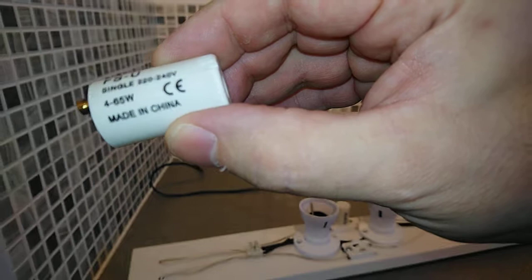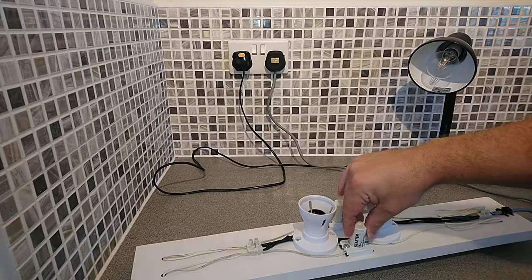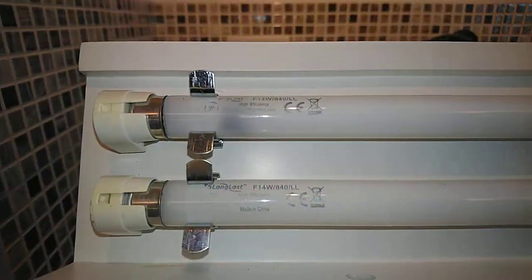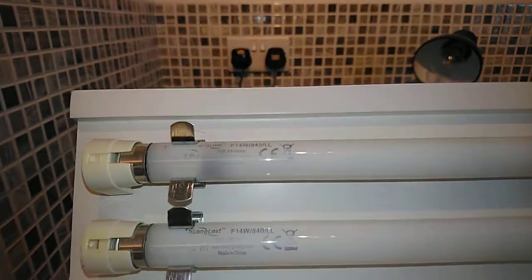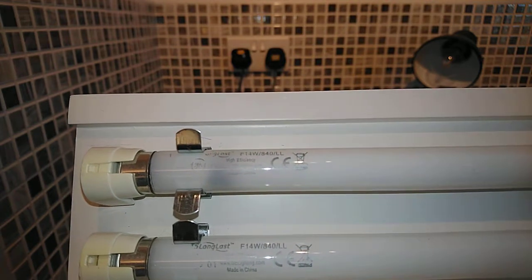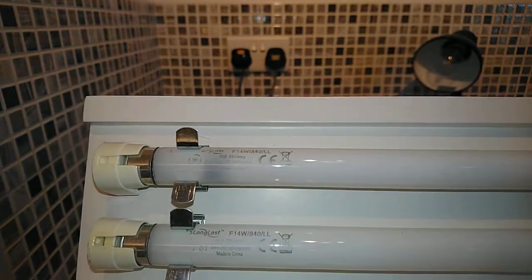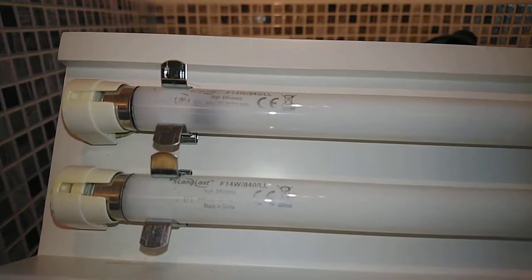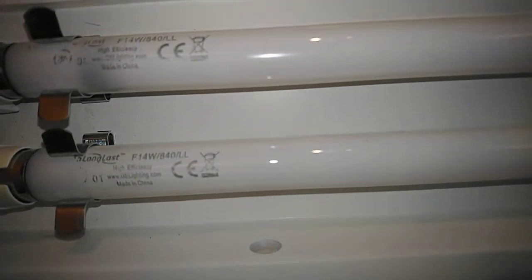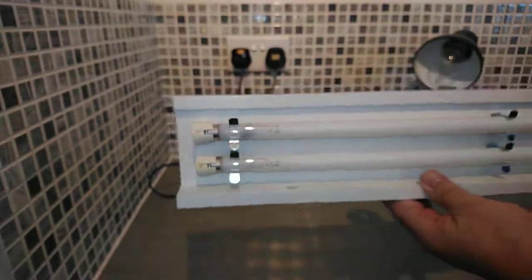The starters are singles — FS-U — rated 4 to 65 watts, made in China like just about everything else nowadays. The fluorescent tubes are GE Long Last F14 840 Double L T5, also made in China. They're something like 'high efficiency' but I don't think they've spelled it right.